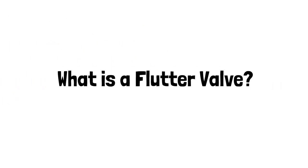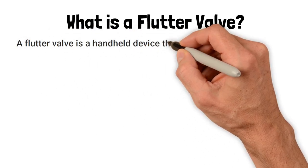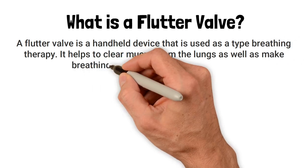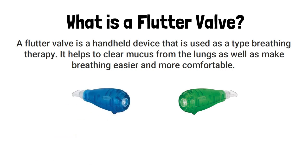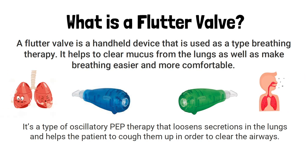First and foremost, what is a flutter valve? A flutter valve is a handheld device used as a type of breathing therapy. It helps to clear mucus from the lungs and make breathing easier and more comfortable. It is a triangularly shaped cylinder, sometimes green or blue in color, and is a type of oscillatory PEP therapy that loosens secretions in the lungs and helps the patient cough them up to clear the airways.